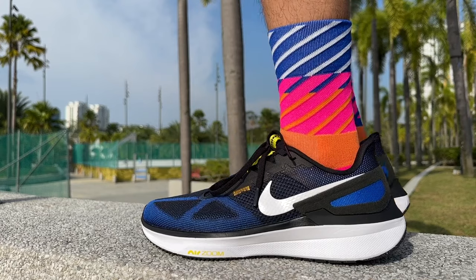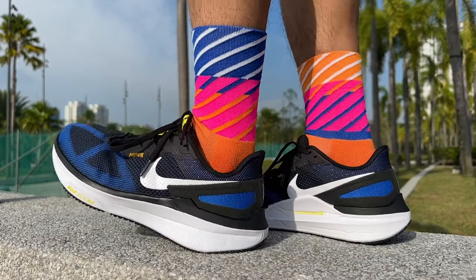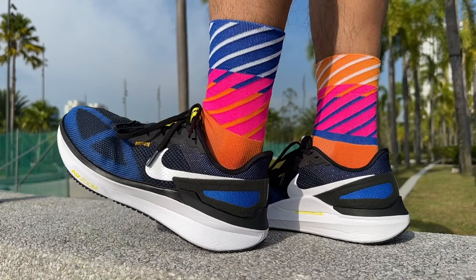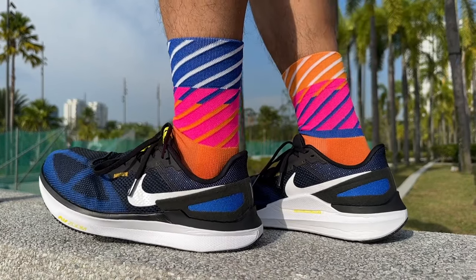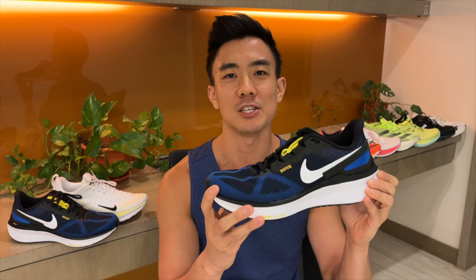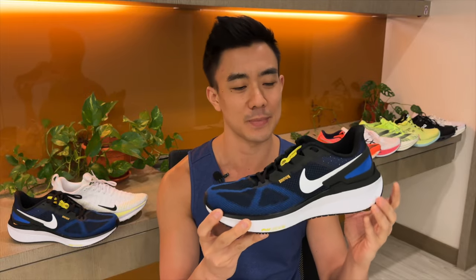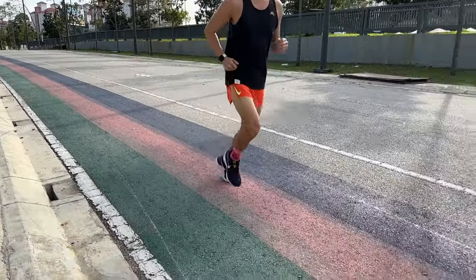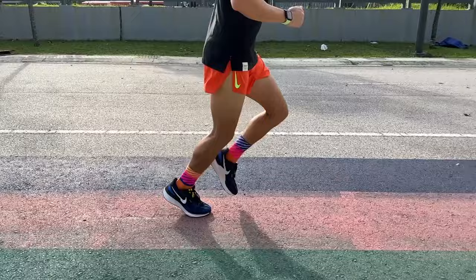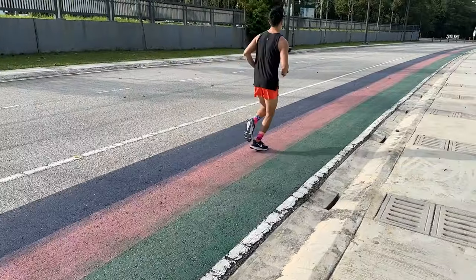The midsole foam has been changed to Cushlon 3, but I wouldn't call this an upgrade because this foam doesn't have a lot of energy return and it doesn't feel very bouncy, so this shoe doesn't have a fun or engaging ride. I did a 42 kilometer training run in it and I didn't really enjoy that run. The Structure 25 felt really heavy and sluggish and I felt like I had to work a lot harder in this shoe than in other trainers with more modern foams.